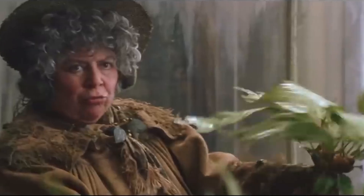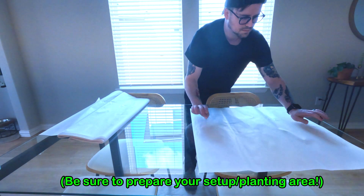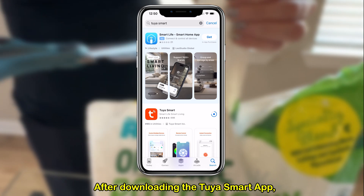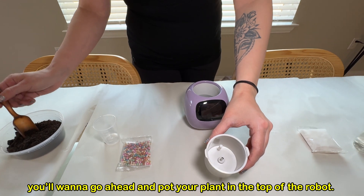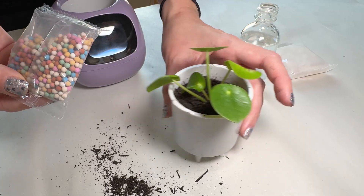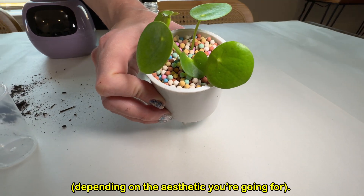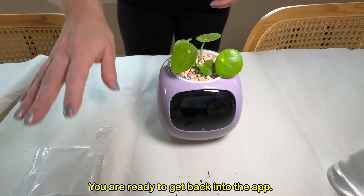Time to put a plant inside and get it all set up. After downloading the Toya Smart app, you'll enter your information and be greeted by the home screen. Before proceeding, you'll want to go ahead and pot your plant in the top of the robot. Add about half the dirt into the plastic pot and place your plant inside, then add more dirt so that your plant's roots are covered. After, you can add either the colored rocks or the plain white ones to your pot, depending on the aesthetic you're going for. Then just place the pot into the top of the robot and voila, you are ready to get back into the app.